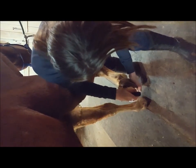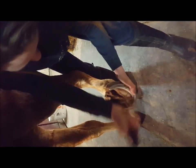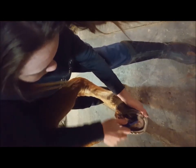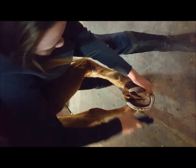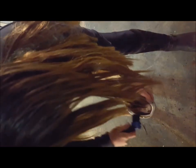So the first step you're going to want to do is pick the foot out as soon as you can. Pick right up in the frog and get right deep down in. You're going to want a hoof pick with the brush on it so that you can brush all the dirt away. Try to pick up this way because it won't get right down in if you pick just the other way. And then brush it out.